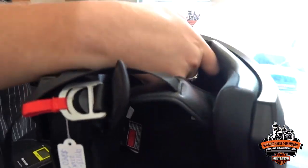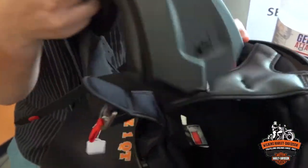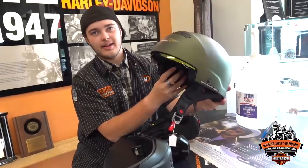Let me just come back here, pull this tab down. Then you got a half helmet.